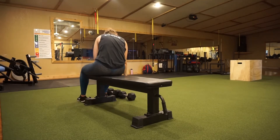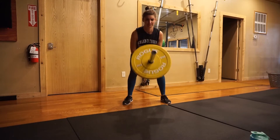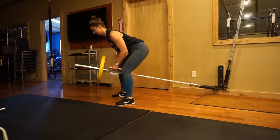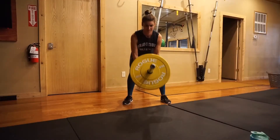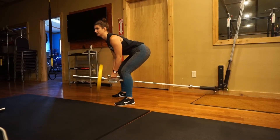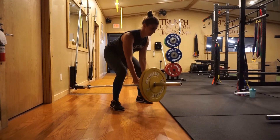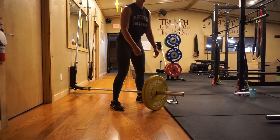Our last superset is a T-bar row. Put a bar in a corner — or on a landmine, which is what those are called — and grab a handle. Bend your body over, pushing your hips back so you're almost parallel with the floor, then pull up keeping your elbows nice and close to you, using your back muscles. Keep a flat back — don't arch it.